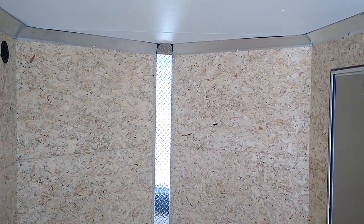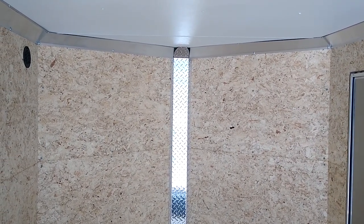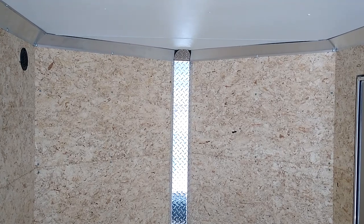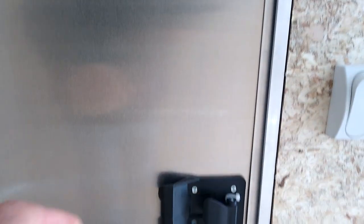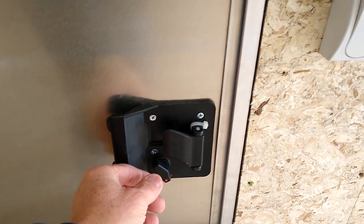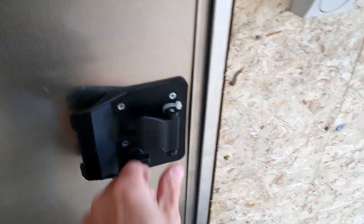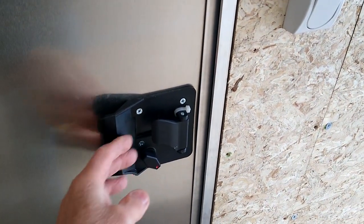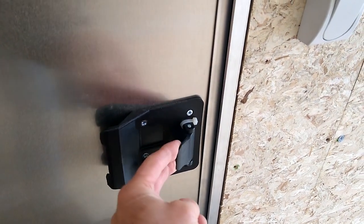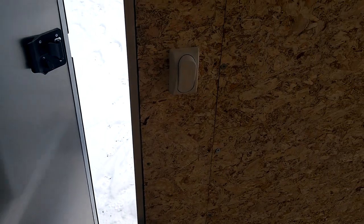We'll likely build a counter up front and have our mini kitchen on that side. On the man door, it has a passage lock and a deadbolt lock that you can throw, plus a key lock on the outside — you just grab the handle to exit. That's a nice feature to have.